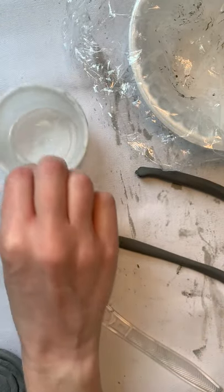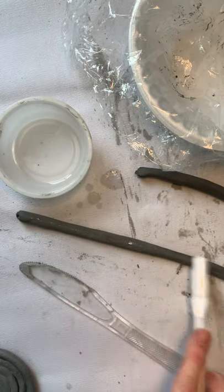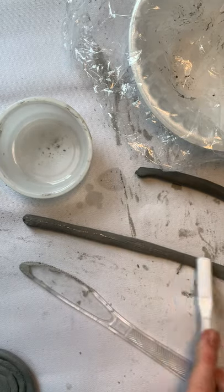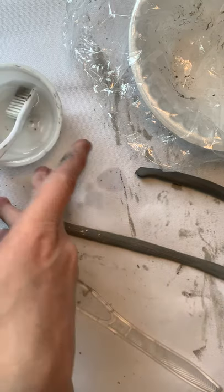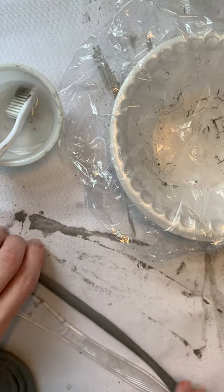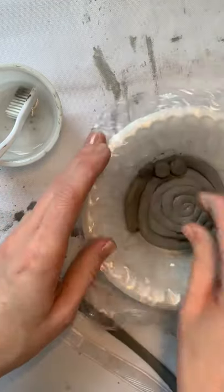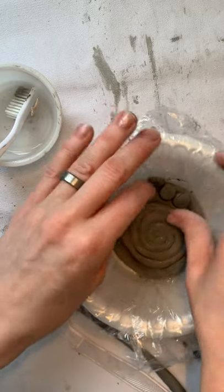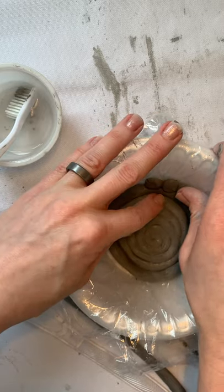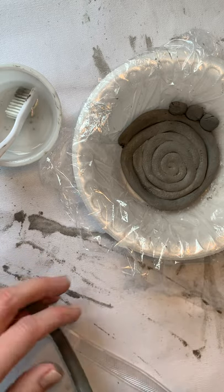You can use just your hands — you don't even need fancy tools. Now I need to wet my coil, so you dip your finger in the water, or if you're using a toothbrush dip that in. Scratch the coil and make it nice and wet, creating a kind of weird slime that acts like a glue. Now you're going to put your coil in your bowl any way you want. You don't have to do a spiral — you can do little tiny pieces and circles, or anything you want.